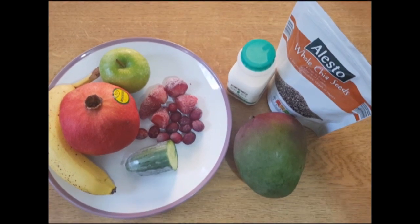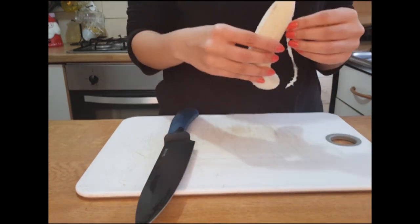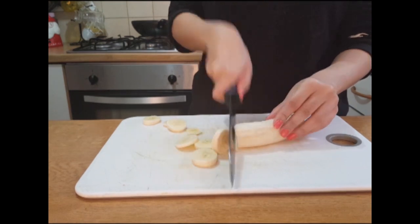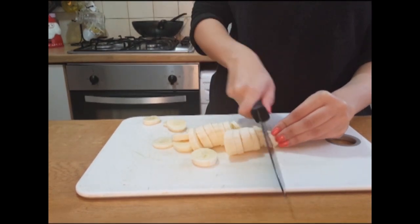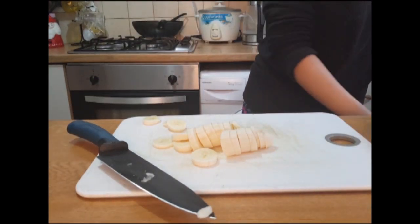My third breakfast is a mixed fruit smoothie. The ingredients I am going to use are 1 banana, half an apple, 1 handful of mixed berries, 2 tablespoons of mango, 2 tablespoons of cucumber, 2 tablespoons of chia seeds, 2 tablespoons of pomegranate, and 1 cup of milk.